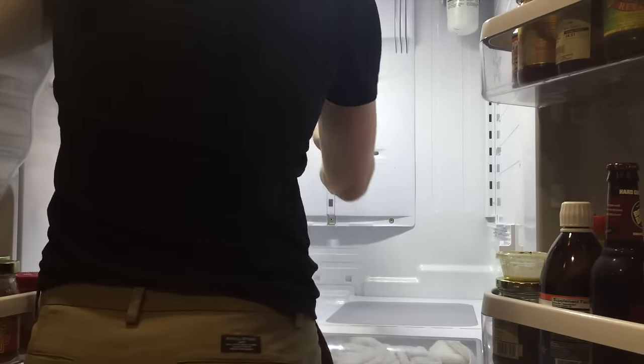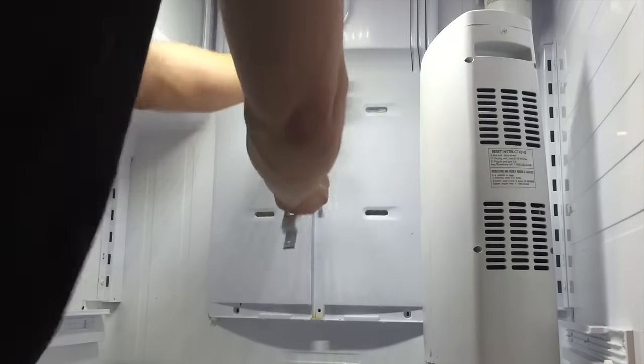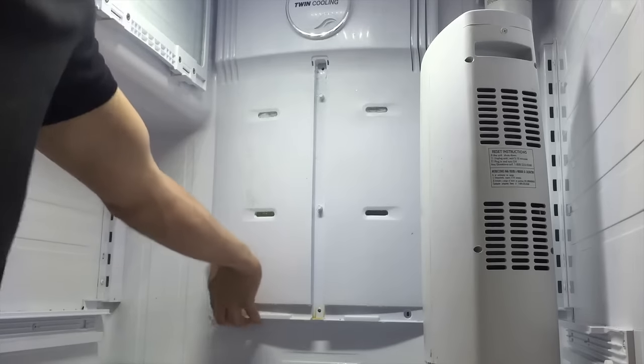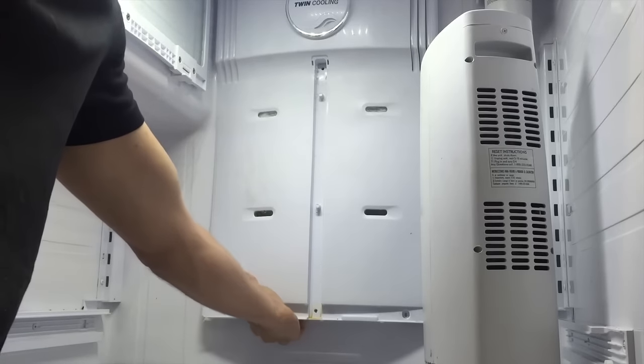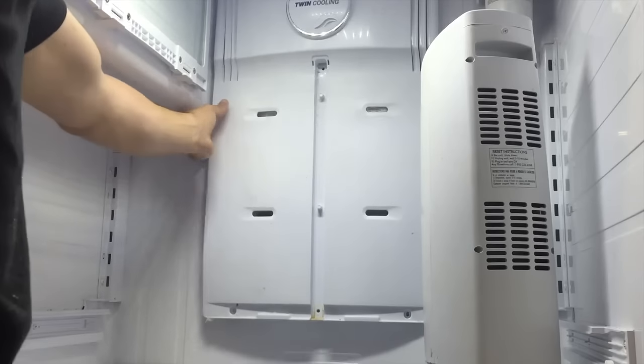First, I place the heater inside the refrigerator to help start the de-thawing process. I then remove all the screws to remove all the shelving brackets — this should be pretty simple for most refrigerators. At this point you just have to start tugging. Most likely if it's completely frozen over, you will not be able to easily remove the panel.